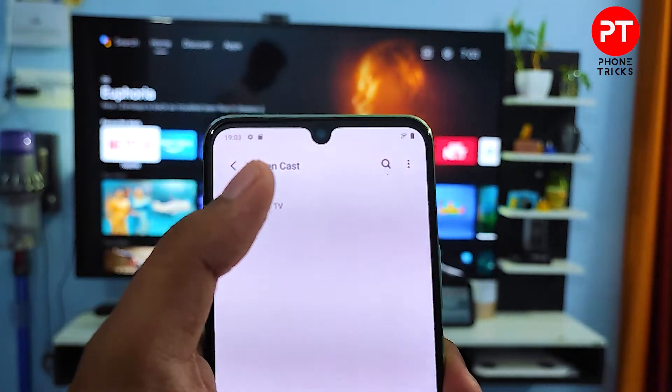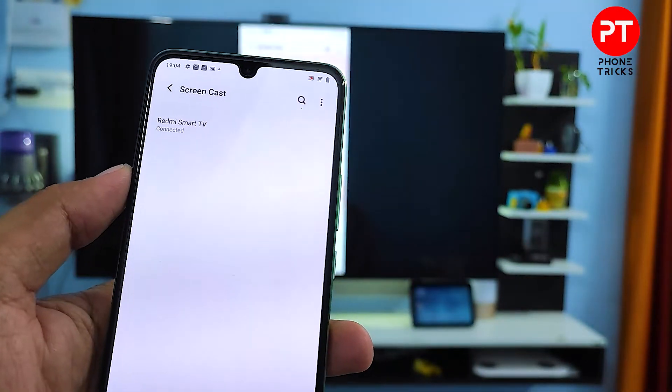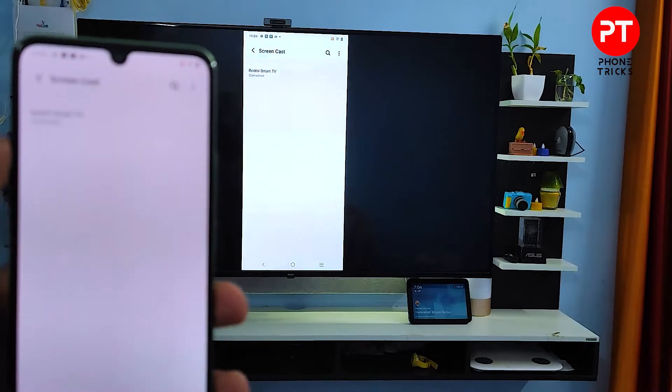Now we will choose the Redmi Smart TV, then click Start Now. The screen is now displayed on the TV.